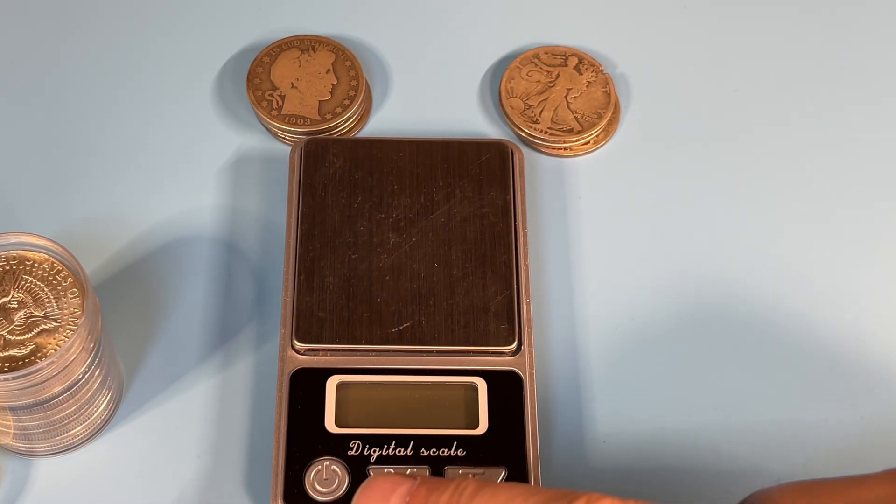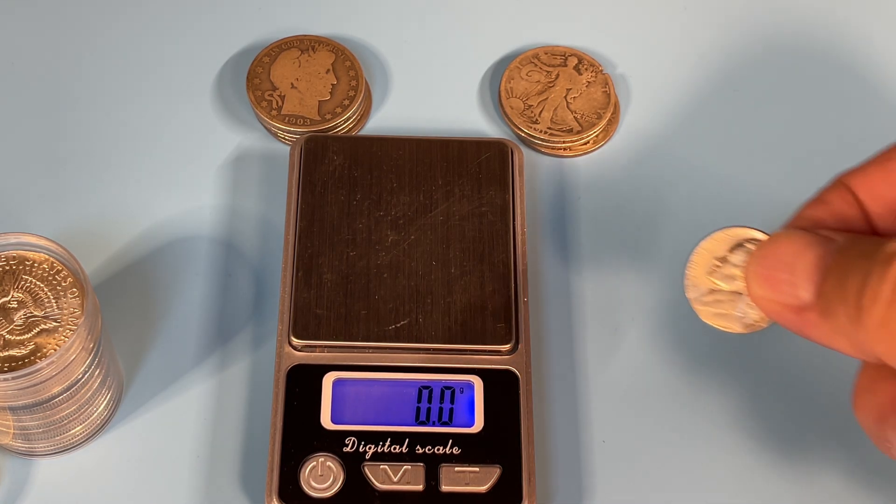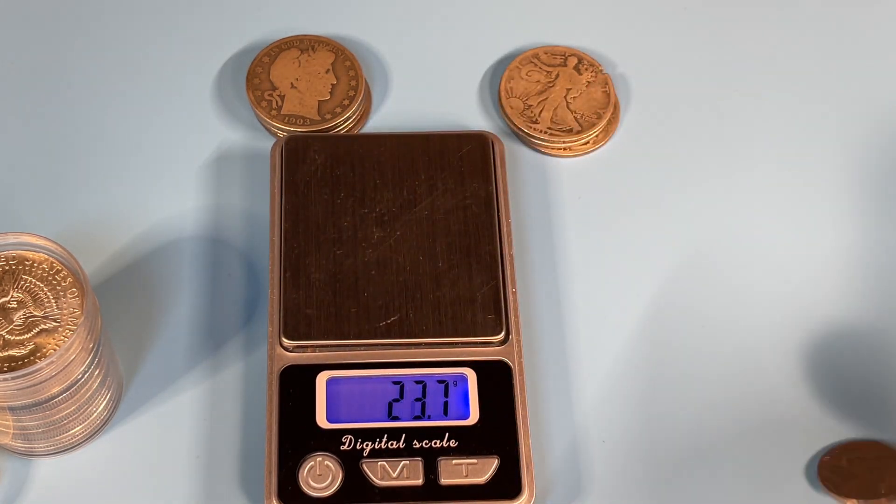As we get started, I'd like to point out one thing for many people to be aware of. These scales should be fairly accurate, but it's good to check every once in a while. A nickel should always weigh 5.0 — a decent nickel anyway. So that's something you can use as a check of your scale for accuracy.